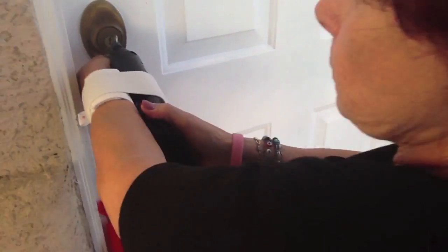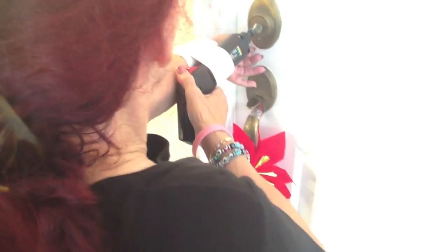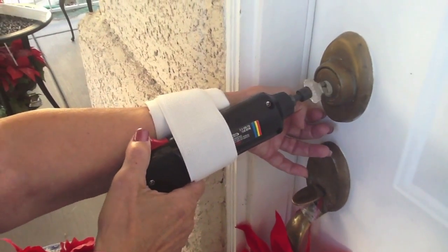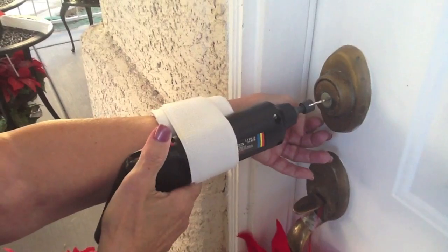We hope you enjoy it, and here's a clip of us using it. This is the device that we are going to be testing. Maggie, can you please pulse it forward. Now can you please pulse it backwards.